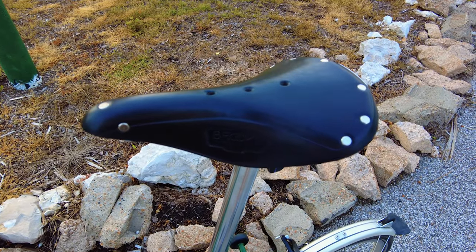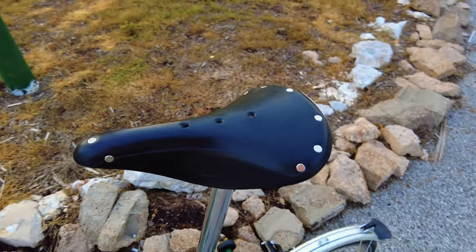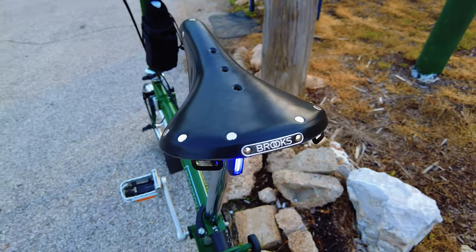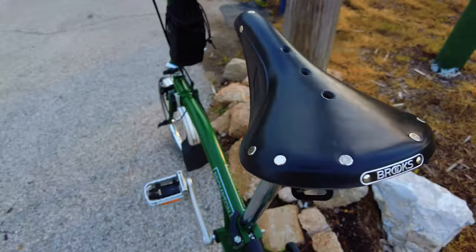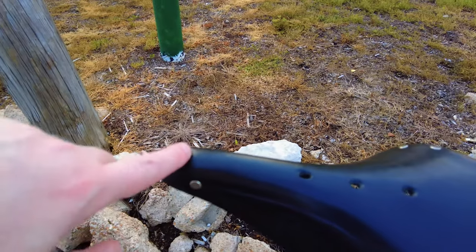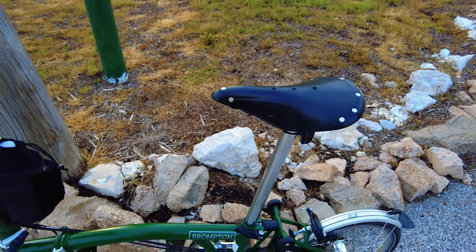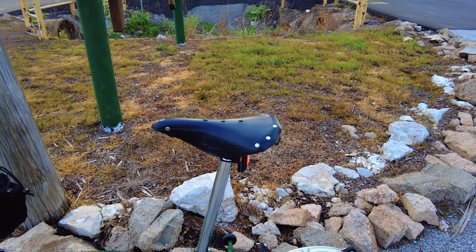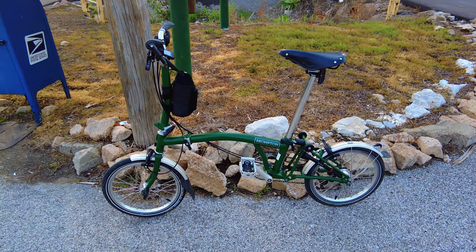Last but not least, the Brooks saddle. This is a B17 standard black leather version. As you already saw in the beginning of the video, it's got the insignia back here — the Brooks logo — and I got these little buttons everywhere that are like chrome color. It's just really nice. It's going to go well with everything I'm going to do with this bike once I get all my other accessories in and purchased. I will do a full review of everything I got, but this is what I got right now.